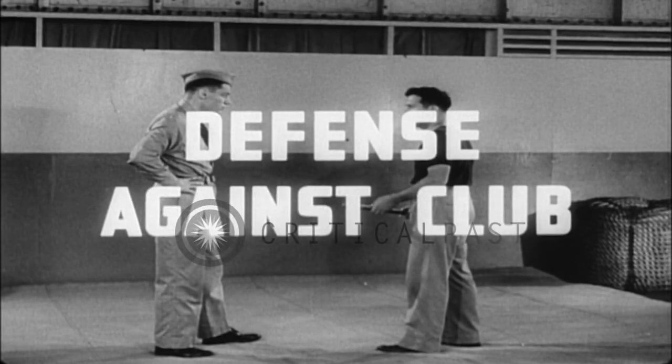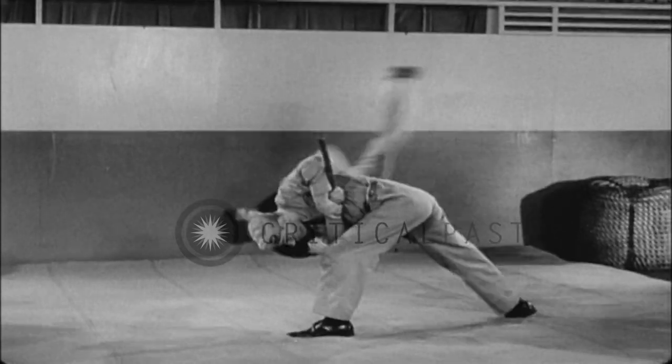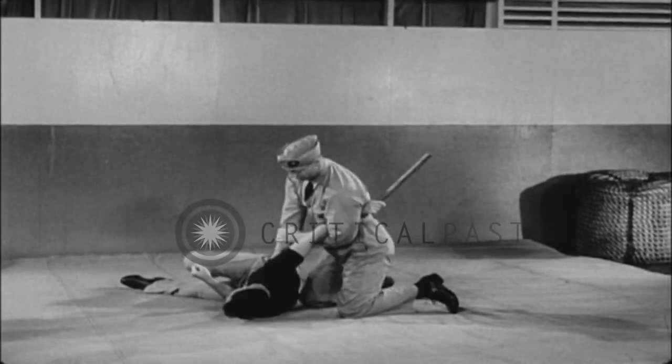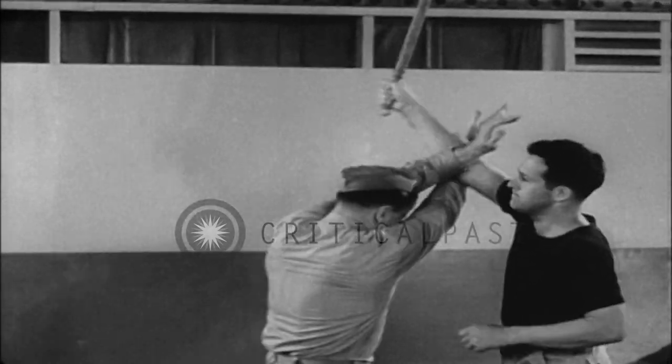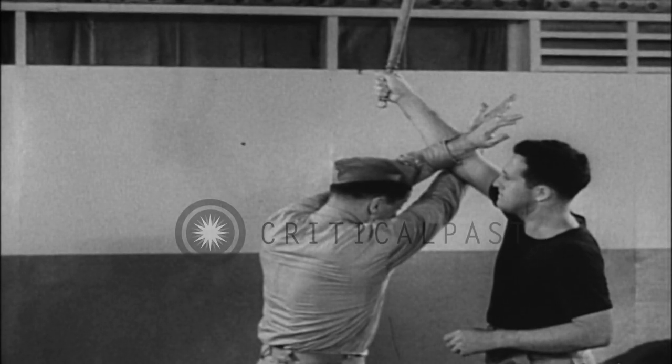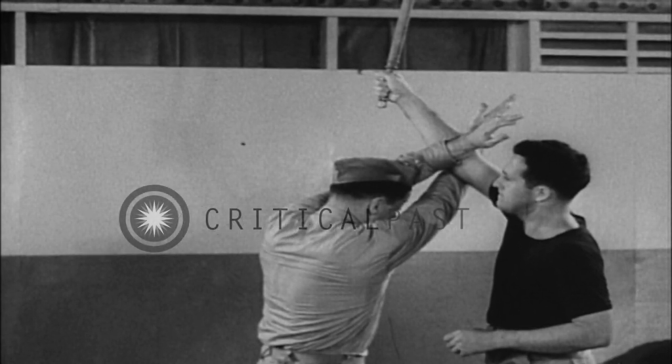Defense against club. In defense against the club, cross the arms and step in to meet the blow. This cross defense affords the greatest certainty of meeting and arresting the assailant's arm.